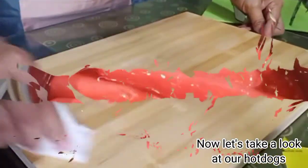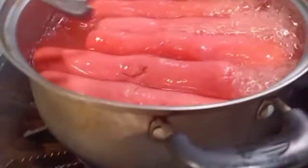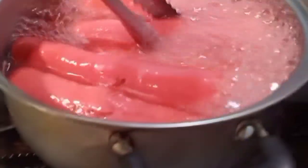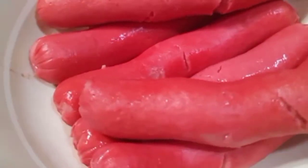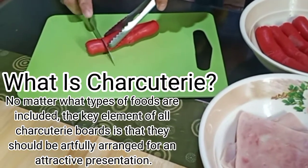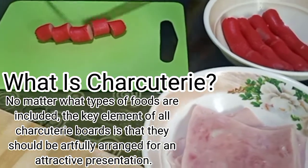Now let's take a look at our hot dogs. The hot dogs are also done — let's proceed to slicing them. No matter what types of foods are included, the key element of all charcuterie boards is that they should be artfully arranged for an attractive presentation.